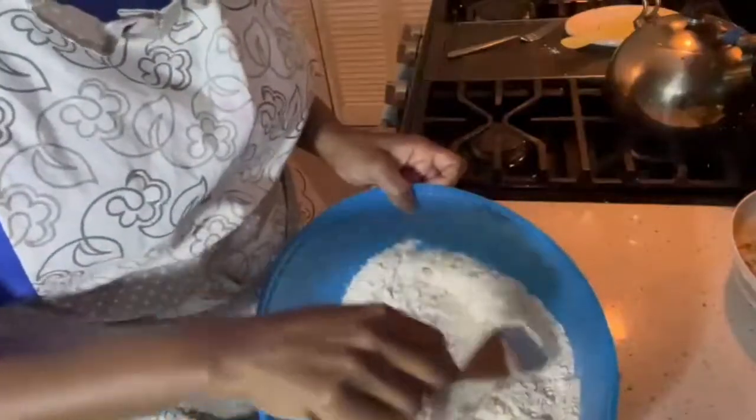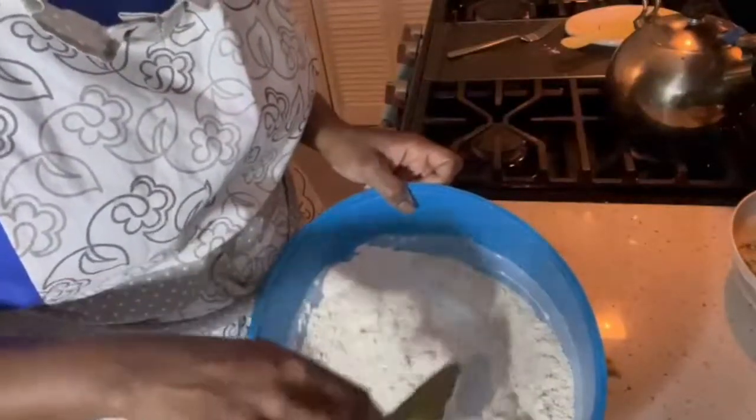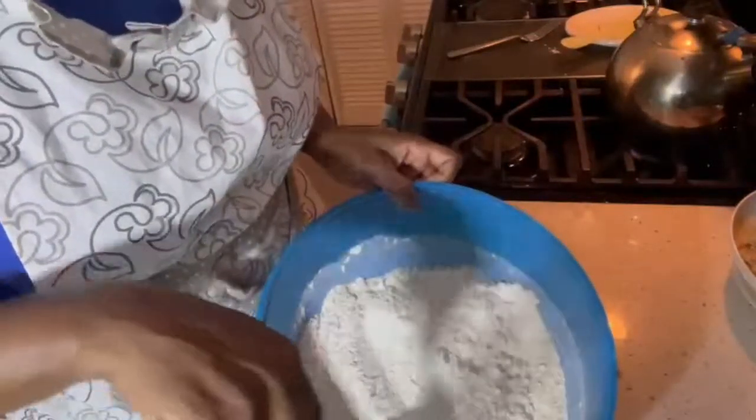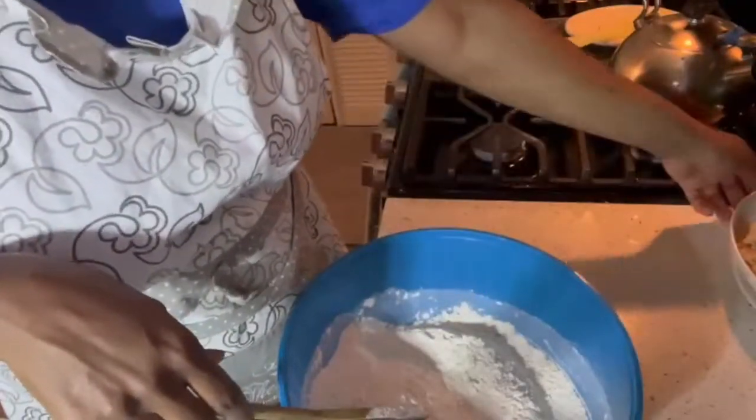Let's start with the dry ingredients. In this bowl I have about three and a half cups of flour — I always like to go healthy, so there's a half cup of bran flour in there and three cups of regular plain flour. If you want to use all white, go ahead.